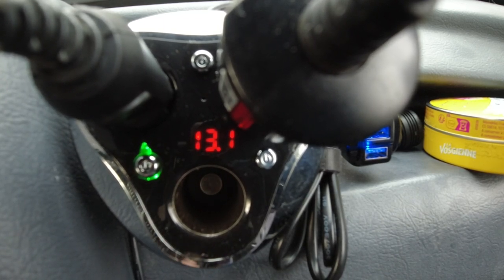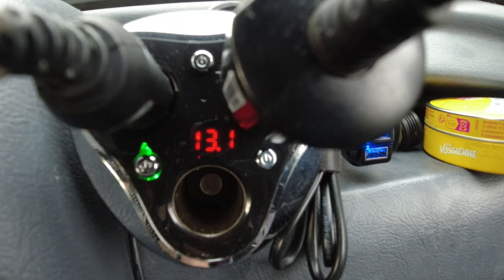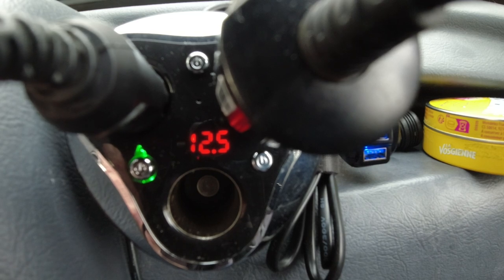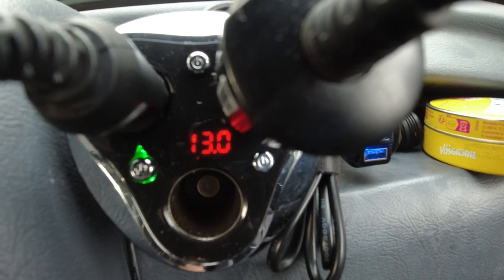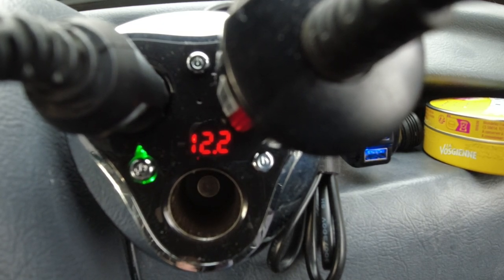I've got the DC lead plugged into the auxiliary battery and into the van's socket, and we're reading 13.1 volts. If I unplug it, it drops to 12.6, 12.5. If I plug it back in, it goes back up — that proves the auxiliary battery is charging the 12-volt battery. With the ignition on it drops to 12.2. Switching the headlights on normally causes a big drop, but this time it dropped and came back up, which is different from normal.